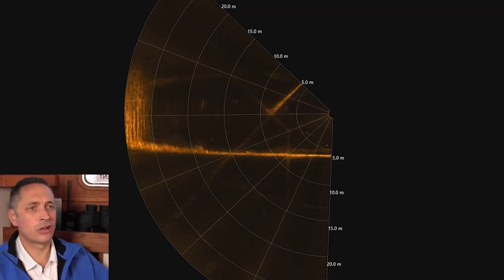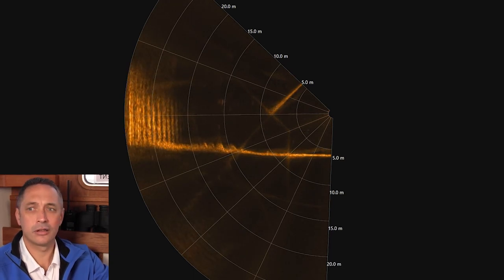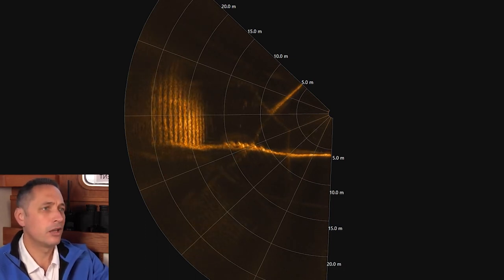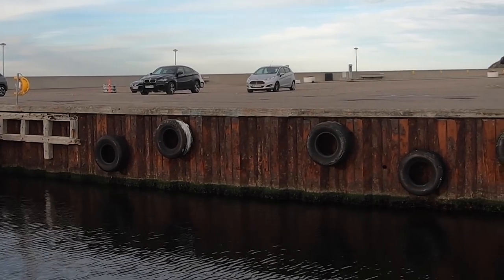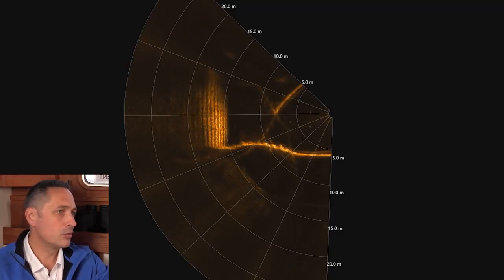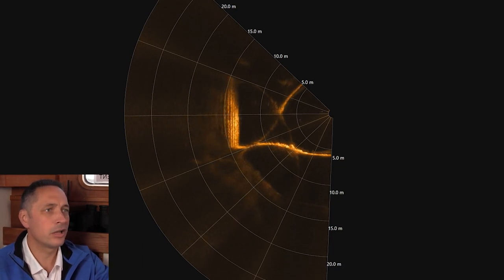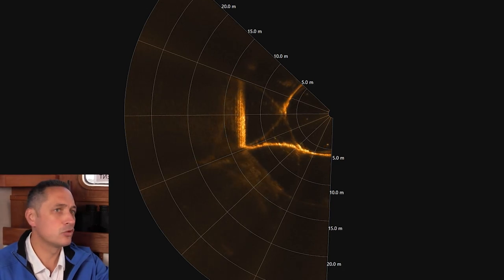Here we're coming in using the 900 kilohertz to approach the sidewall — we can see the metal-clad key wall. You can clearly see the striations or pattern of the metal cladding, and it would be a great tool to see if there was any damage. There's no obvious damage here. The range is around 15 meters, so we're a bit too far away to use the two megahertz. As soon as we come within range and get the grazing angle right, we'll flip over to the two megahertz.